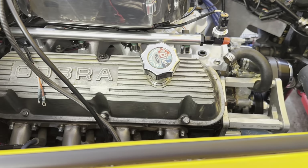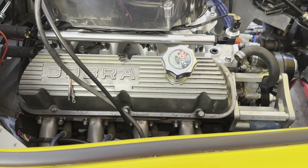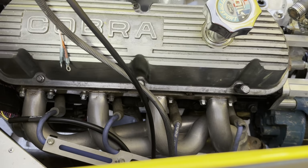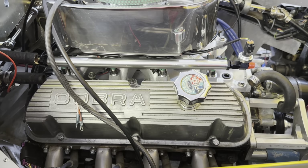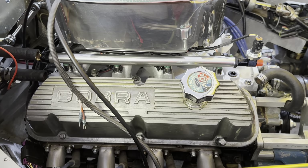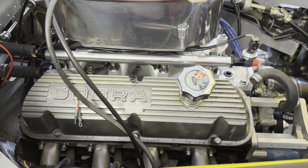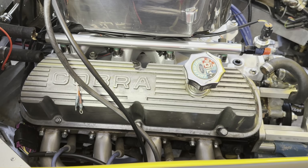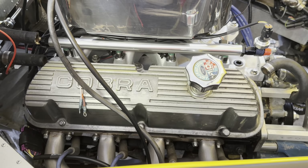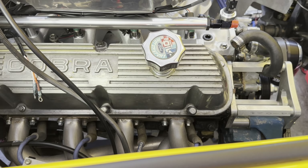I also have to pull the valve covers off because I'm changing from these fuel injected valve covers to the old school Cobra valve covers. And while I do that, I want to go ahead and tighten up the head bolts. This thing ever since I've had it has had a very slight leak of coolant, and I'm pretty sure it's coming out of one of the head bolts on the other side. The lower row which go into the jackets — I was going to pull those one by one, put sealant on them, re-torque them. But also while I have the valve covers off, I was going to re-torque the ones that are under the valve covers as well.